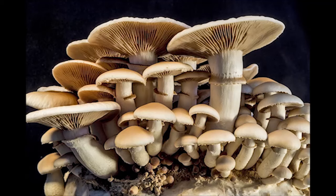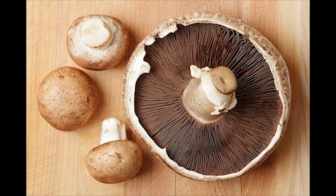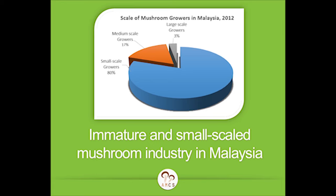Mushrooms have long been regarded as one of the healthiest foods. They have a protein content of up to 30% by dry weight, and when dried, they can be easily transported anywhere and kept for years.